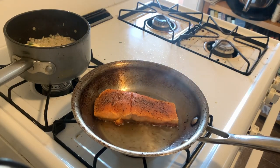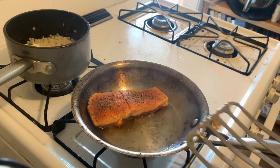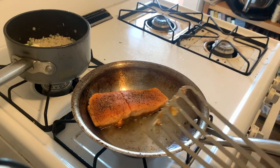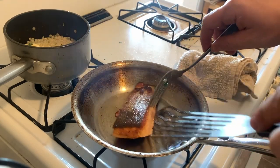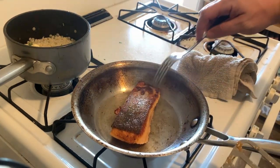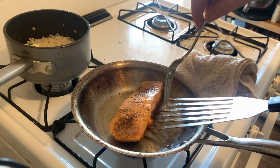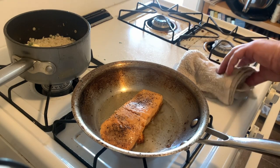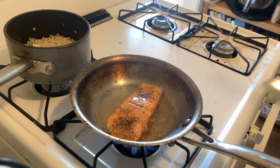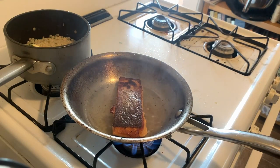Now I've got the salmon back on the heat for the last tiny bit of cooking. We're going to give it one flip — be careful and try not to splash any oil out of the pan, especially not onto yourself. I'm carefully flipping it with a fork, and you can see the skin is very crispy. We can get the skin even crispier, so we'll give it another moment and then plate this all up. About two minutes later, we've got gloriously crispy salmon skin.